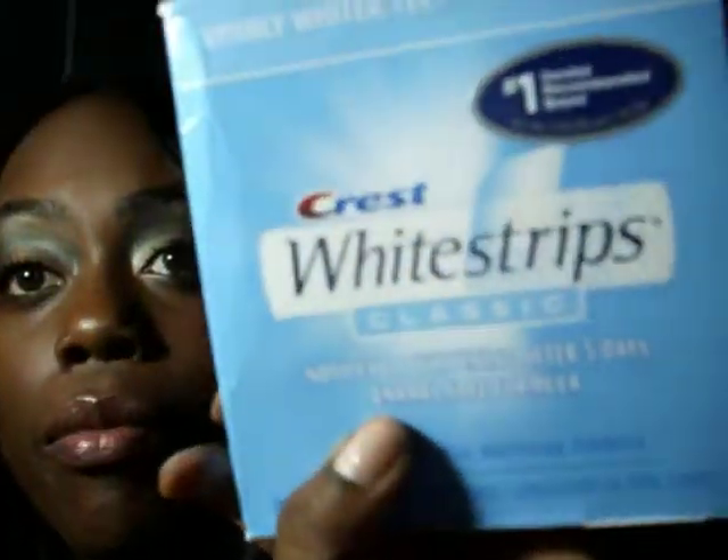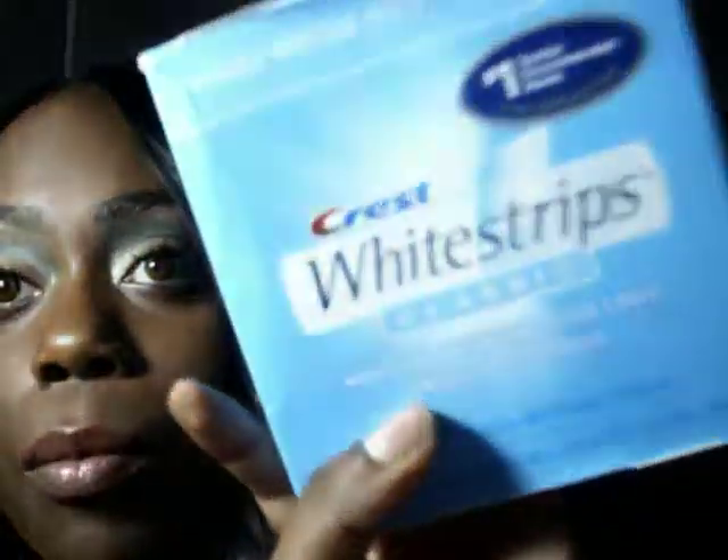There are some things in here that do work and I'm very fond of. One I'm going to advertise is whitening strips — they're the best investment I've made thus far. I love them, they work. I think it was the Crest Classic ones, about $40 for four strips. You've got to be consistent though, but they work.